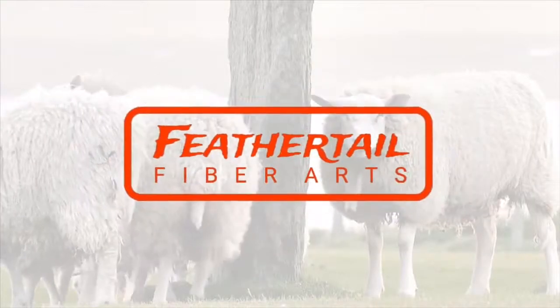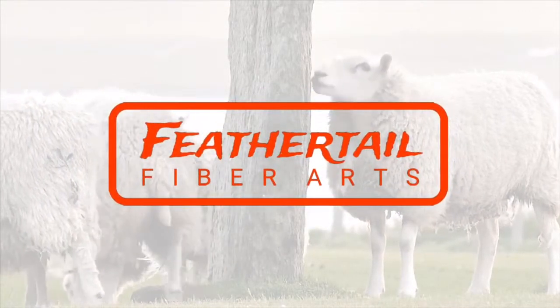Hi Fibernatics, this is Tori with Feathertail Fiber Arts and today I'm going to be telling you my favorite things about Shetland wool. Shetland wool has been around for hundreds of years and it is a top favorite of a lot of hand spinners, and for good reason.